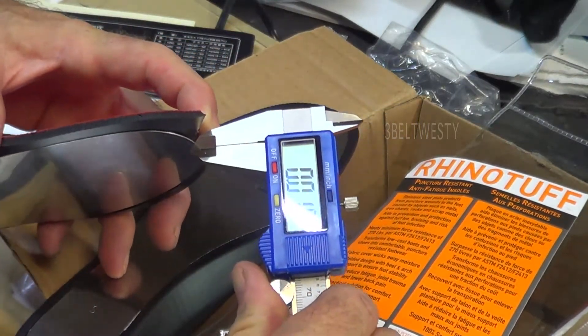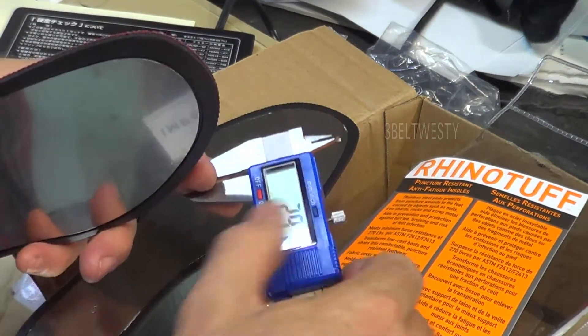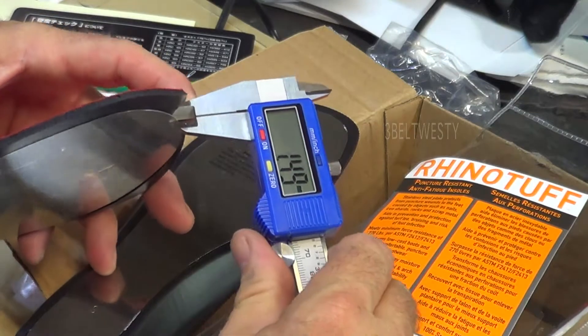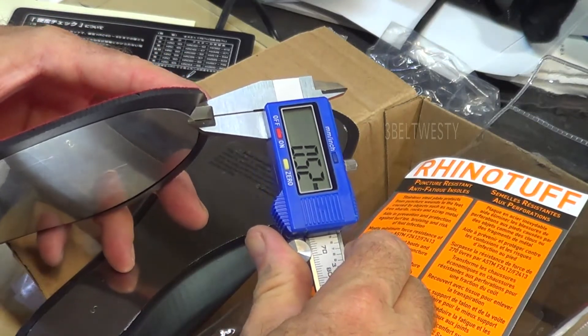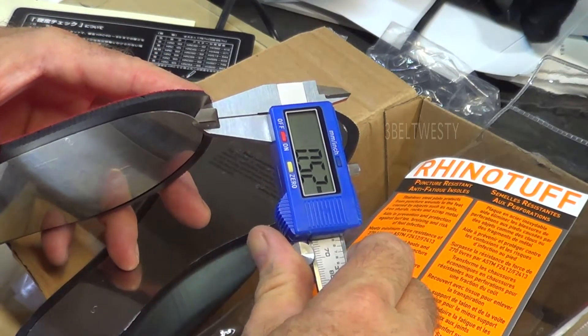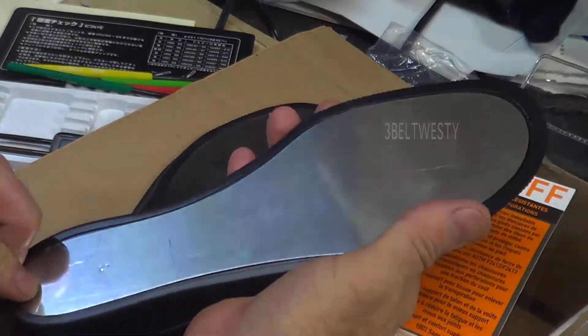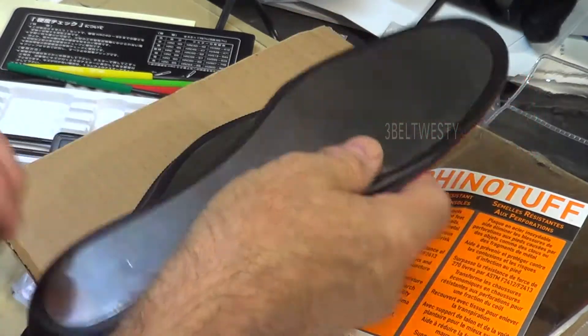It's about 19 thou metric — 0.5 to 0.52 millimeters depending where you grab it. You put these in your shoes so you don't step on stuff.